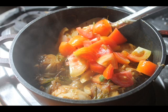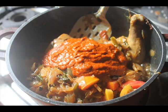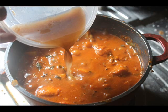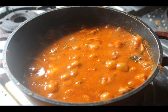Once that happens, add in some chopped tomatoes and the ground masala paste and mix it really well. Sauté this for around 5-6 minutes, then add in some tamarind water and some extra water if needed. Cover it and let it simmer until the chicken is completely cooked.